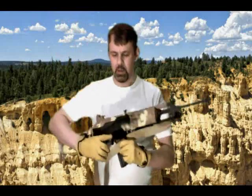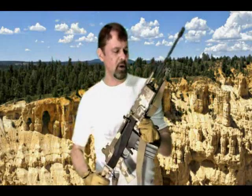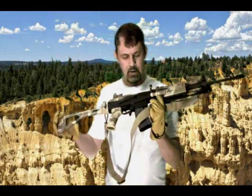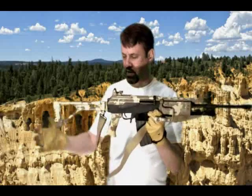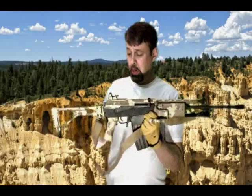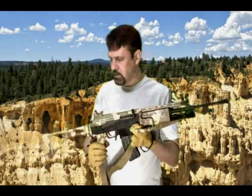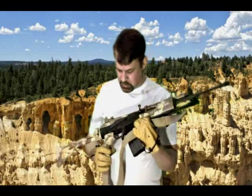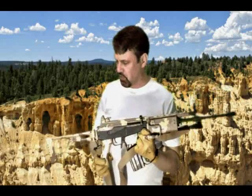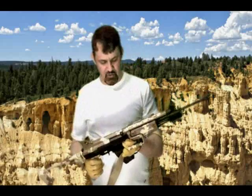This right here is my Galil ARM, and it is covered in Duracoat. If you don't know what a Duracoat finish is, Duracoat is basically an epoxy paint. It's very simple to apply — all you have to do is mix up your paints and then just spray it on. It uses a high velocity, low pressure paint system, so it's really like your automotive paint sprayers. Nice and simple.